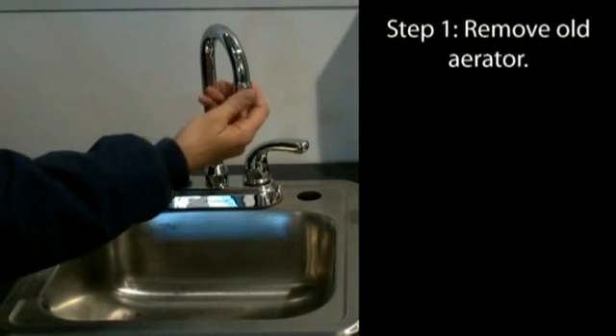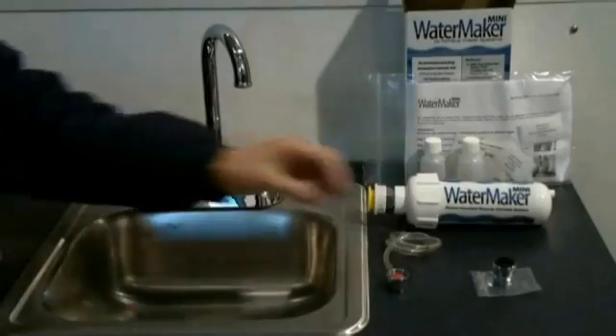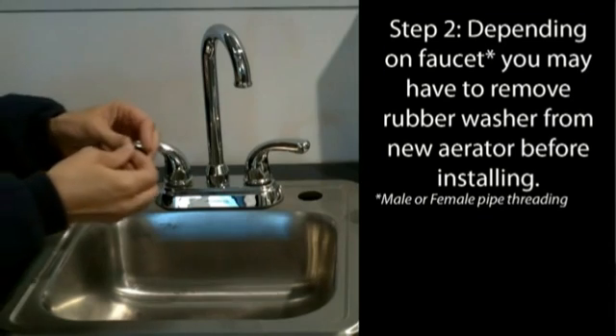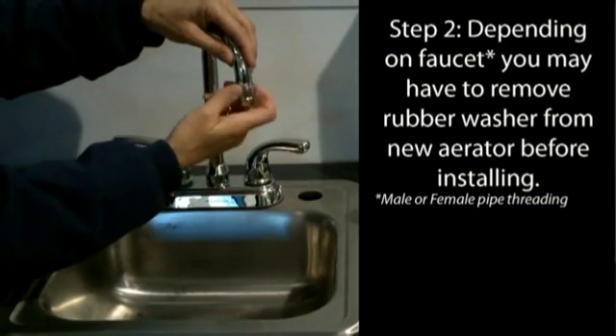The first step is to remove the old aerator on your kitchen faucet. You'll replace it with a special aerator that has a quick connect ridge. This aerator comes with an extra rubber gasket. Most faucets won't need this gasket, so if you don't need it, it can be discarded.